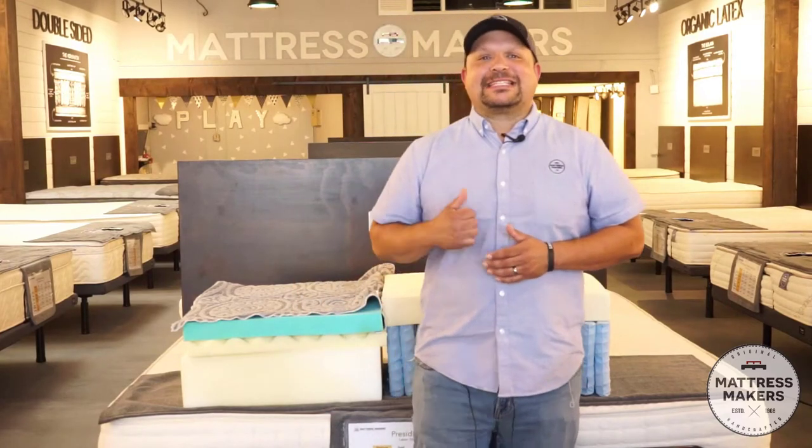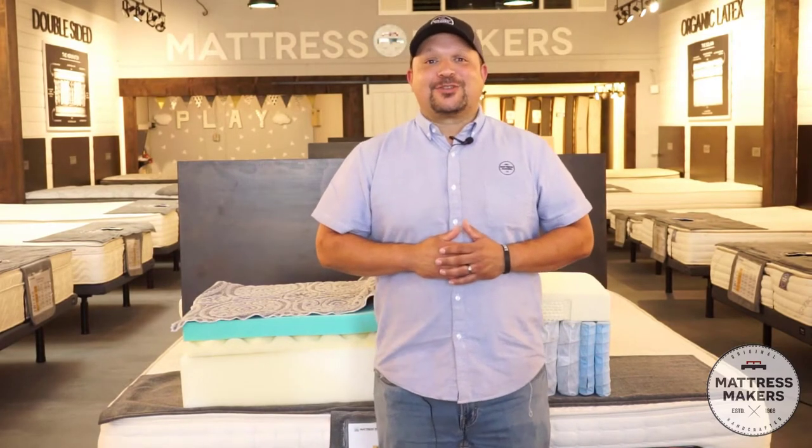Hey everybody, this is Pablo with Mattress Makers. In this episode of Mattressology, we are going to talk about hybrid mattresses. So let's go.